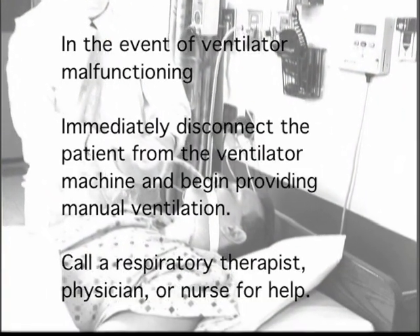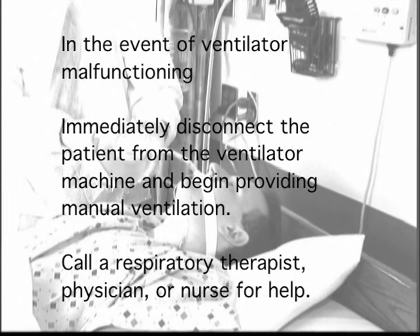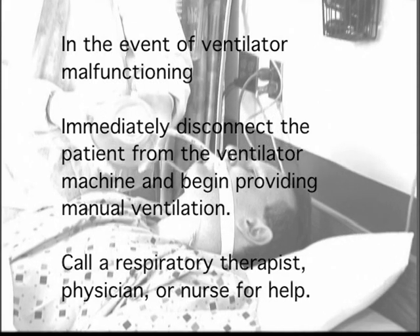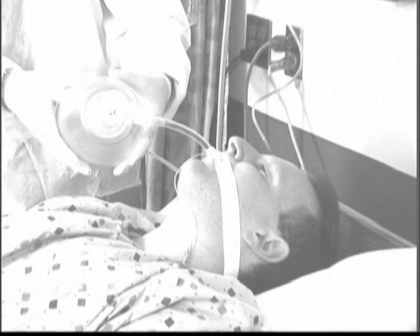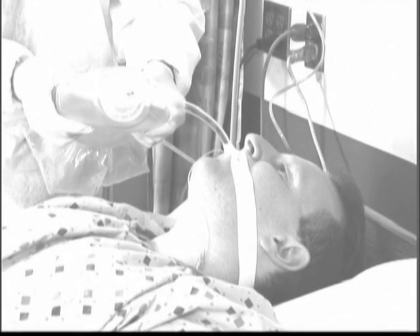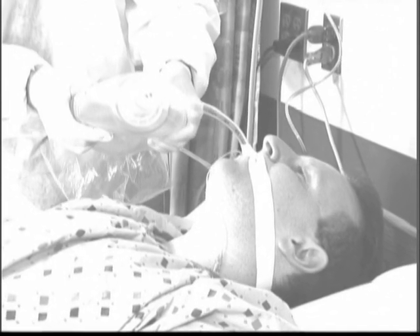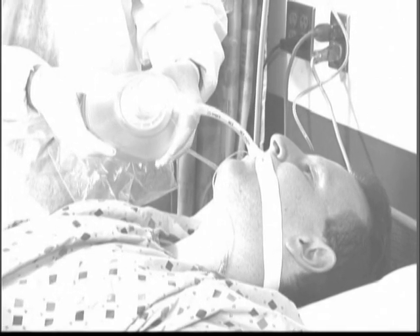In the event of ventilator malfunctioning, immediately disconnect the patient from the ventilator machine and begin providing manual ventilation. Call a respiratory therapist, physician, or nurse for help. Bag-mask ventilation is a high-risk and technically challenging procedure and should be attempted only by experienced personnel. On the other hand, bagging a patient via an artificial airway is a relatively easy skill to learn and should be learned by personnel caring for ventilator-dependent patients.